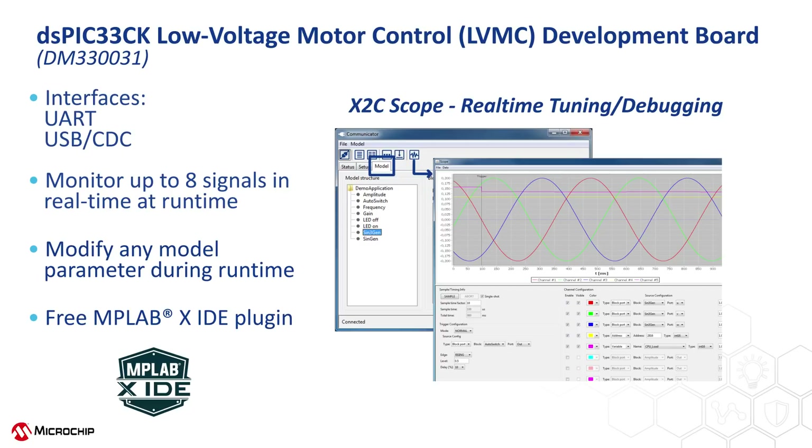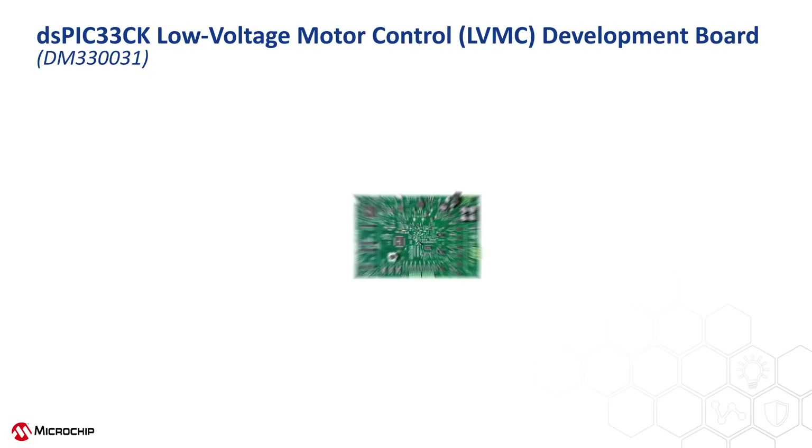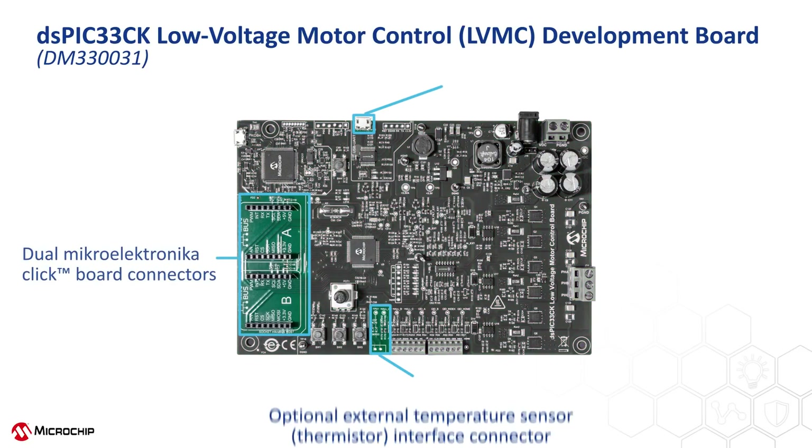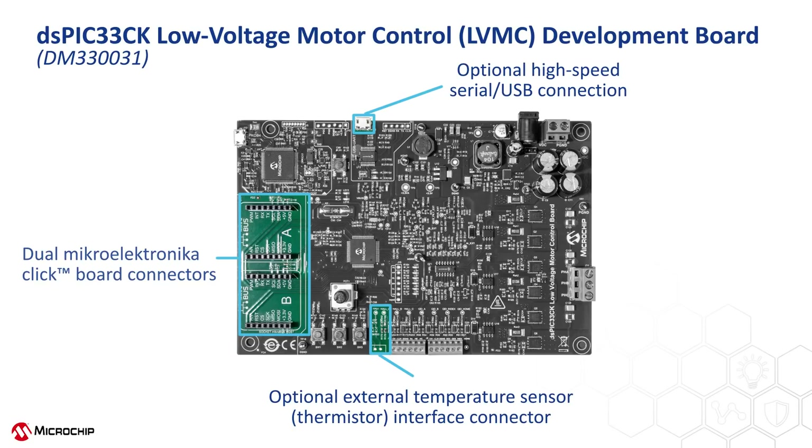The fifth reason is that this board provides several expansion options to support different applications. On the bottom left side of the board are two connectors for adding Microelectronica click boards. There are nearly a thousand different click boards to select from, adding features such as a display, a sensor, or a CAN or LIN transceiver. One interesting option for motor control is a new click board for the Microchip LX3302A rotary inductive sensor. This inductive sensor can replace hall sensors or other magnetic position encoders for motor position feedback, providing much better accuracy and very low temperature drift.